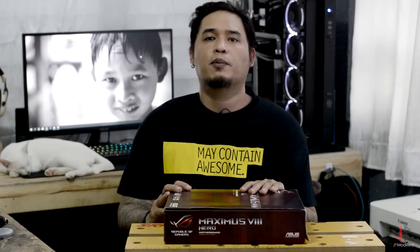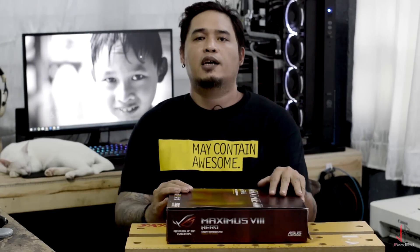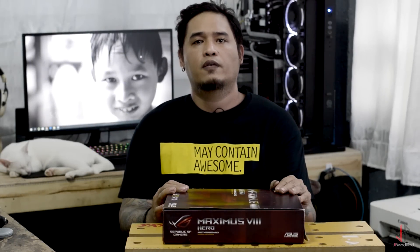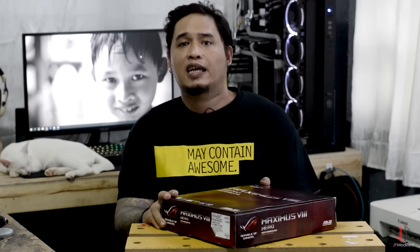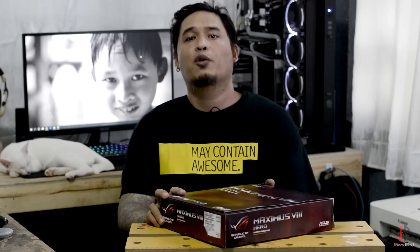Good afternoon, Jesse here from JP Modified. Last week I released a video of the Avexor Raiden rams and the impact rams I received, and obviously I needed a ROG motherboard to go with that.